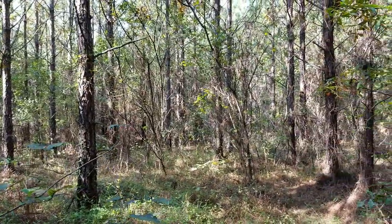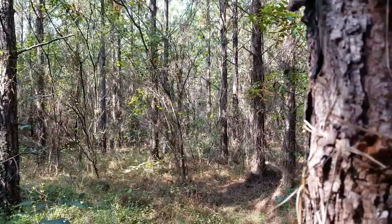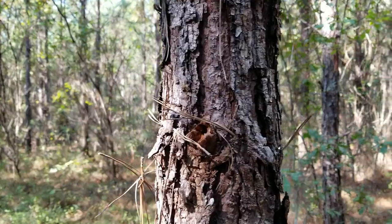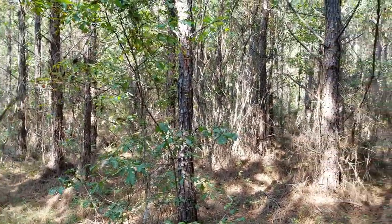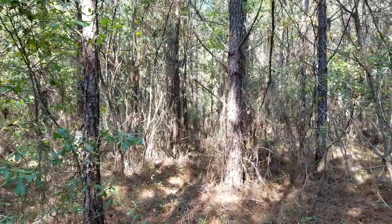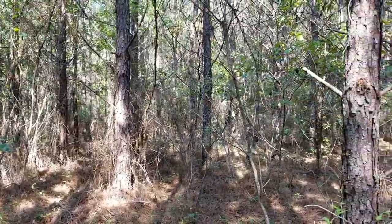Not only have I found most of my best rubs in those creek fingers, those SMZs, but I've killed probably half of all of my good bucks using an SMZ to my advantage in one way or another. Short pines are really good because you've got enough sunlight that still comes through, so you've got your natural browse on the forest floor — something for the deer to eat. Also, it just gets so thick and nasty that a lot of times short pines are a good bedding area.